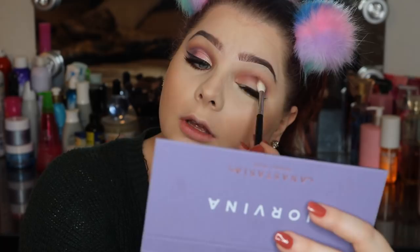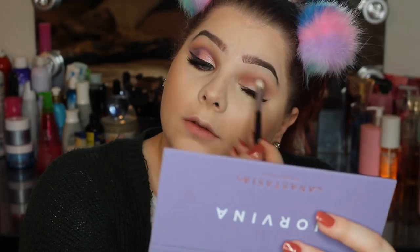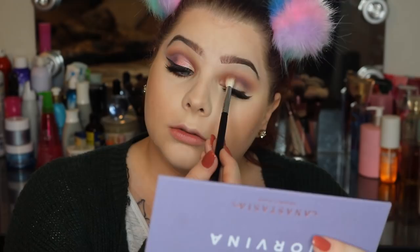Since we are doing a cut crease, you do want to make sure that there's enough of this love shade in the crease and a little bit above, just to ensure that when we do cut the crease you can still see the shadows nicely blended out. We're going to go ahead and cut the crease now.